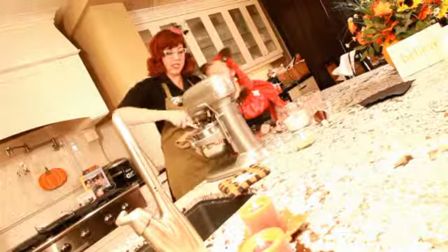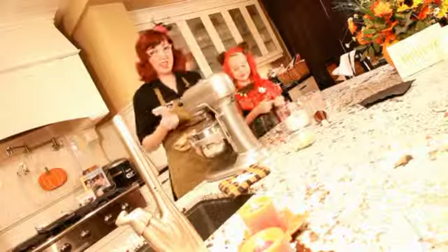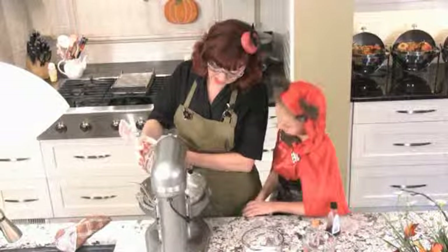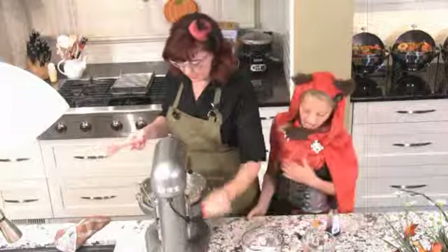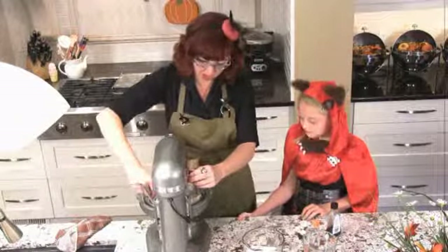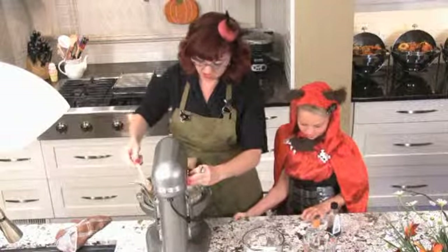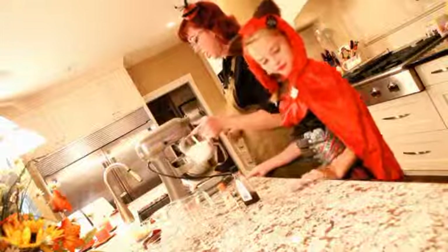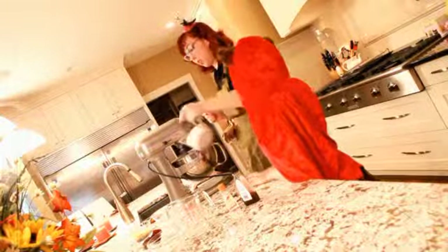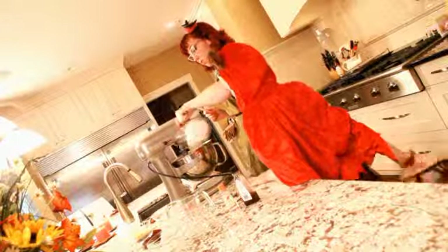Just gonna scrape the sides down really good. Okay — a teaspoon of salt, because salt makes sugar taste better. Make sure you scrape the bottom of your dish. We're gonna start slowly adding two and three-quarters cups of flour — just all-purpose flour is all good.